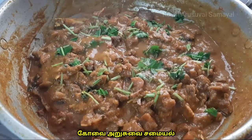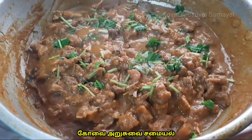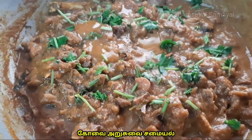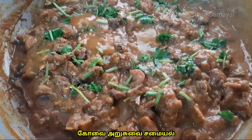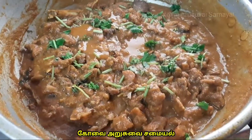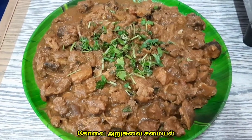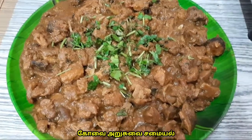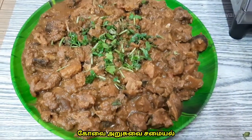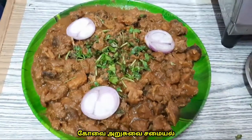You can try this recipe. Please check the video and leave comments below. If you like this, please post your feedback in the comment section. If you like this video, click on the notification icon. Thanks for watching this video. Thank you friends.